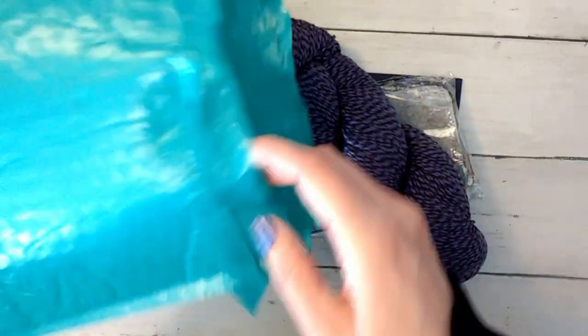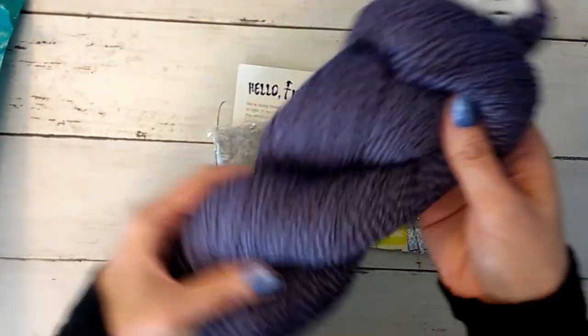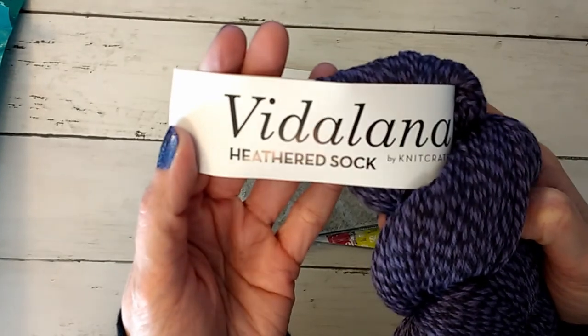Okay, so this looks like it's the regular crate and it is the chill out because... actually, this is the sock crate apparently.